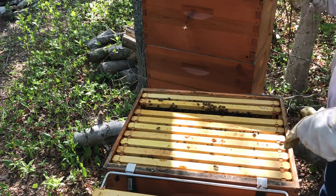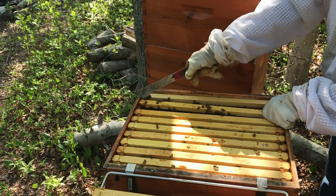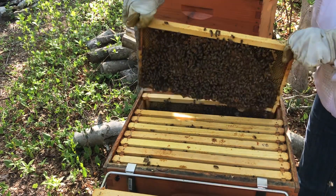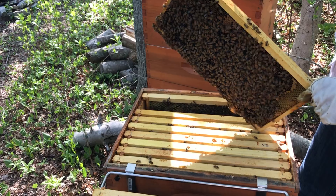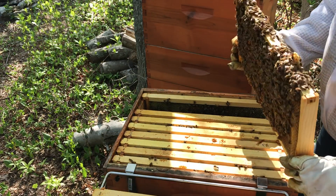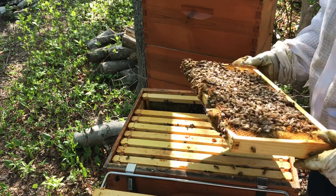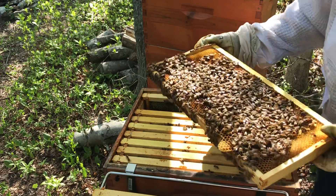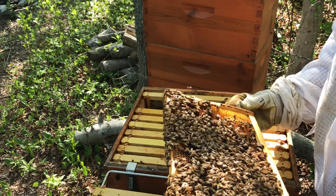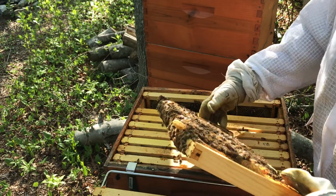Somewhere in here I'm going to slide that nice empty frame for her to come back down and fill. Hopefully they won't put nectar in it. But this honey super where I picked up was heavy. No, just a ladder. All right ladies, nice. So here we are looking at frames of bees. Supercedure cup right there.